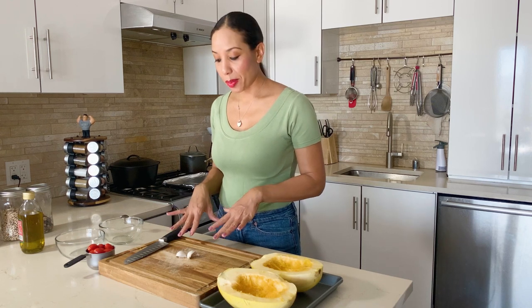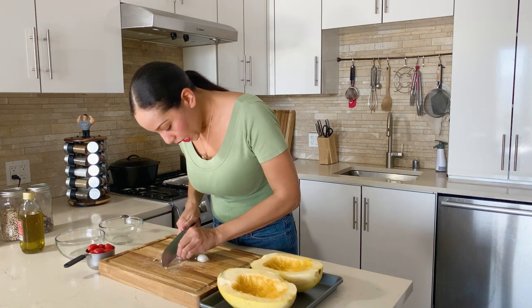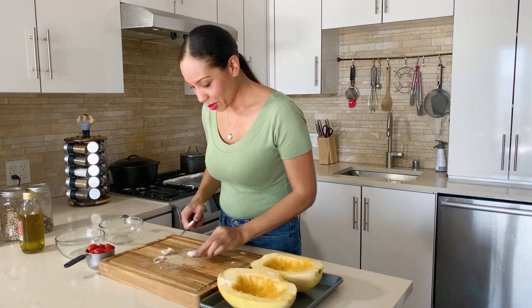Now I'm going to mince up our garlic cloves. The reason why I'm mincing it up is because I want smaller pieces on top of our spaghetti squash, and it's going to have a nice aroma. I love garlic — one of my favorites.